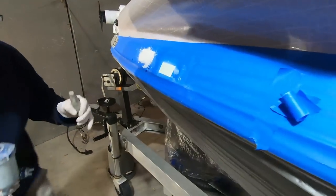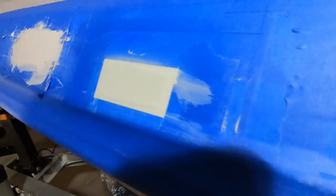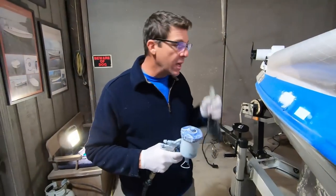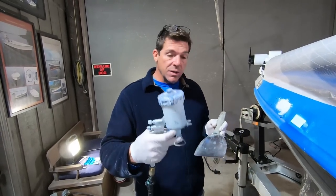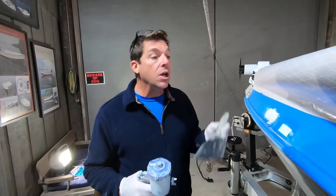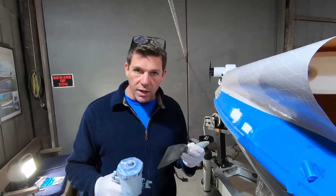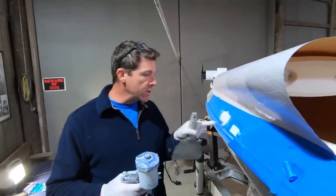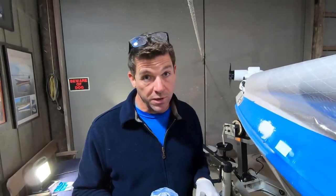Generally with PVA, you want to do a tack coat — put it on there for a few minutes, let it tack off, and I usually do two or three coats. If you've applied some gel coat and it won't cure, you can come back over and put some PVA. Don't be too concerned if it looks green when you put it on there — it's water-based and it'll come off. We're going to give this a few minutes to tack off and I'll show you what it looks like when it's fully PVA.